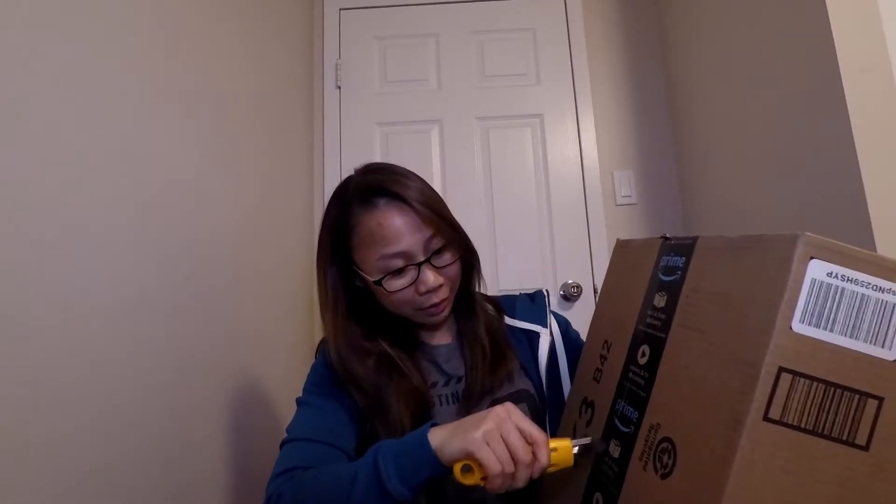Okay, so let's open the box. It's a very large box and I think it will take some time to open.